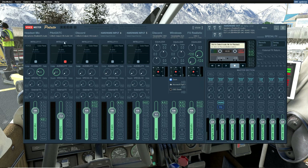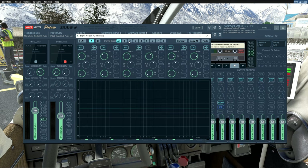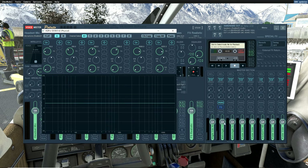Here I have Voicemeeter Potato setup and I'm not going to go into all the details of this. I'm mainly going to focus on FS Realistic, and you can see the sound is being outputted from FS Realistic over to channel 2 on my output. If I click on the EQ and we look at how I have my frequency setup, you can see that the low level frequencies are what is being outputted to my Bass Shaker. I did it that way so that I don't get all that extra noise from the aircraft — I mainly want the rumble sound, and that's what really makes the chair, the desk, and the foot pedals vibrate.